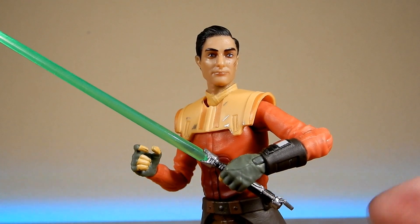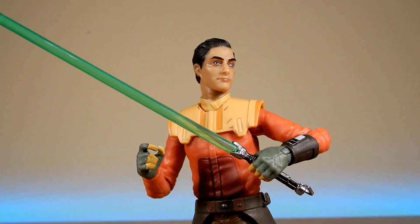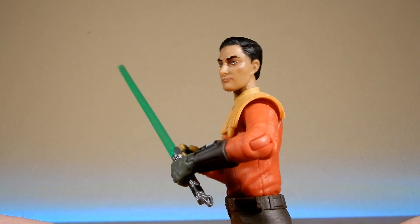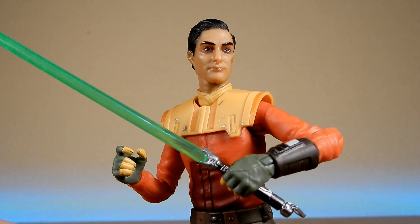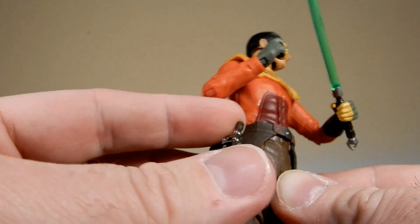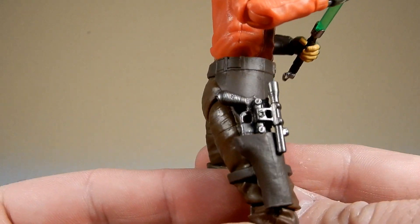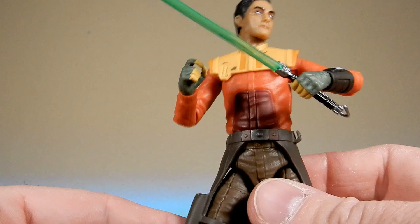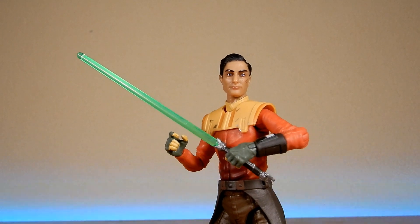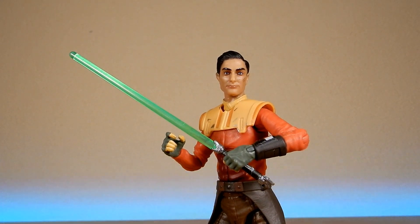I'd love to hear your thoughts - is this how you envisioned a realistic Ezra Bridger, or did you have something slightly different in mind? I think they've done a good job. A little bit of a pity about the blaster issue - that needs something else to fit in that holster, so I'm going to do some research and swap that out before I put him on display. Thank you very much for watching - I hope to have more reviews very soon with some newer Ahsoka-themed figures as well as the Clone Wars wave coming out. Stay tuned and may the force be with you always.